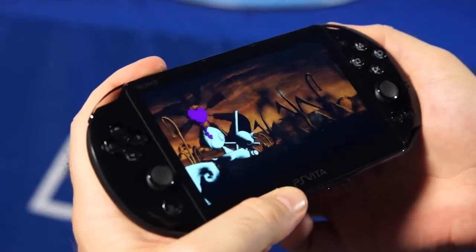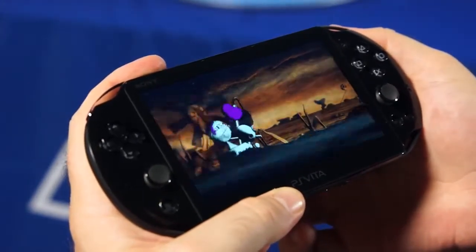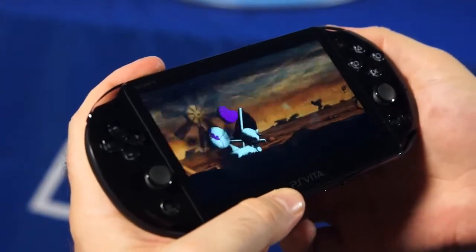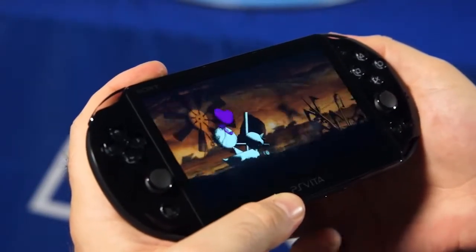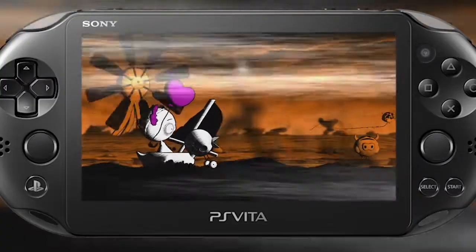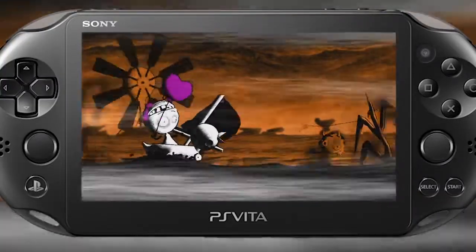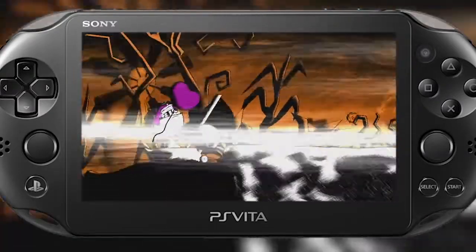I can't seem to pull Baby along, but I do see a sail, which makes me wonder if my wind ability might not come in handy here. It's interesting using these different abilities in concert — it's actually really cool. I really like the mechanics. It's refreshing to play a game that's so touchscreen-oriented, that's more than just tapping or sliding. I think it's an interesting way to interact with the environment.